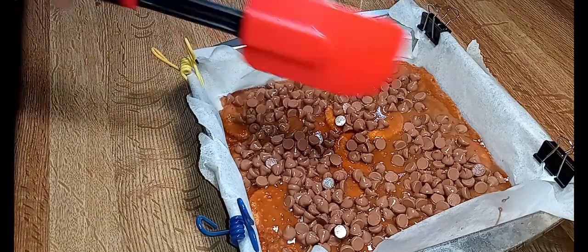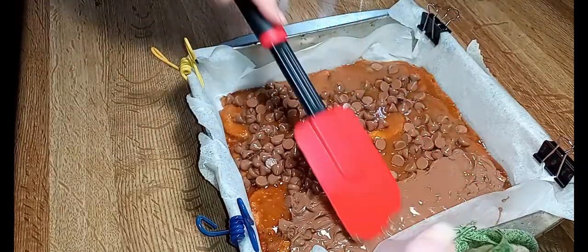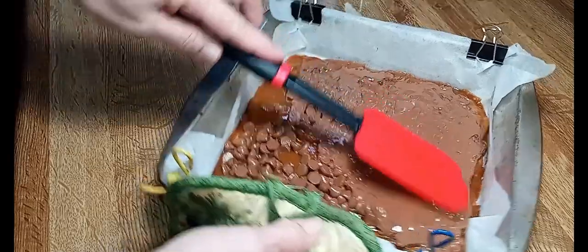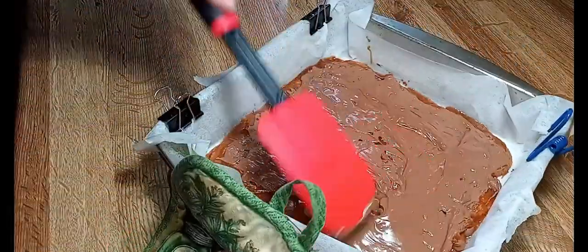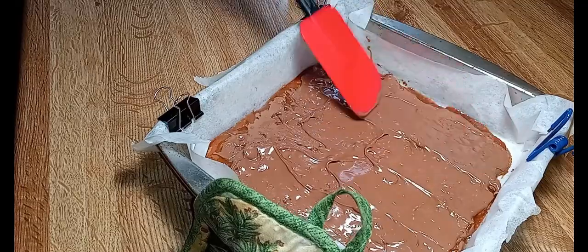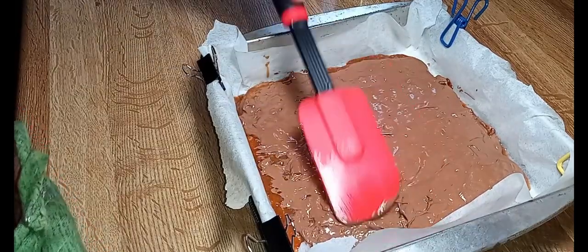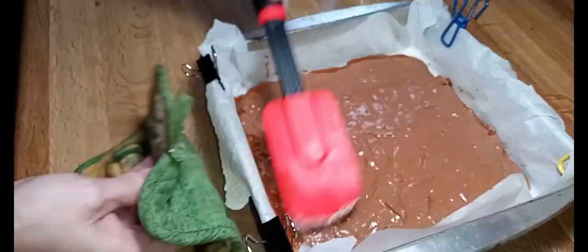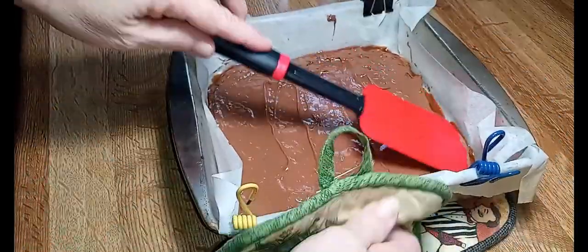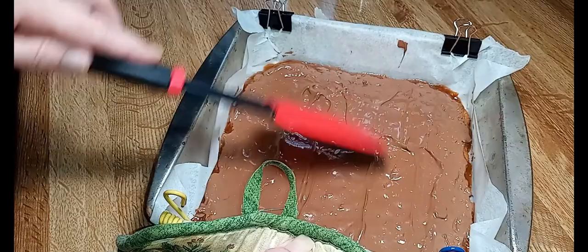Here we go — now you want to take your spatula again and just spread the chocolate out. See what's going on — let's go around and get it nice and even. This is one you might want to make alone; you don't want any little ones accidentally touching this stuff — it's like lava.